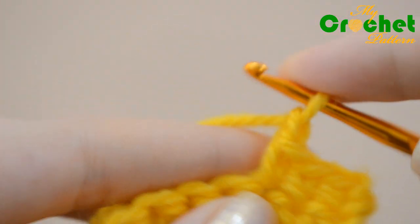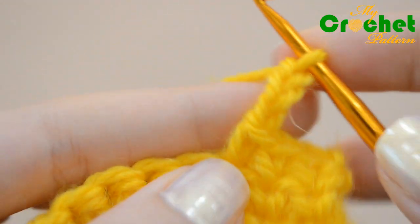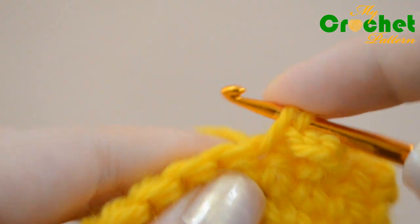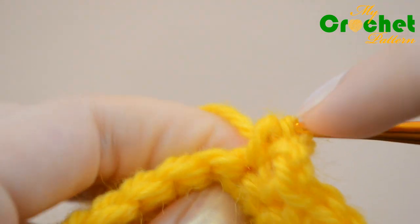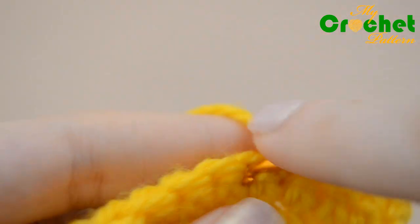Create three chain stitches from the point in your row where you want to add the picot. Insert your hook under the top two loops of the next chain of the previous row, catch the yarn, and work one single crochet. Repeat the preceding steps.